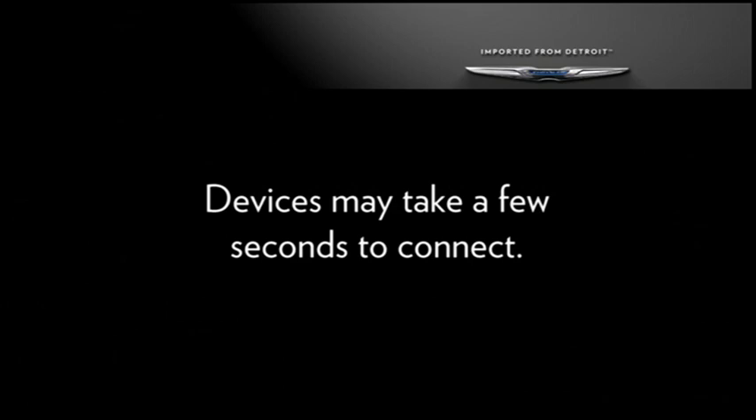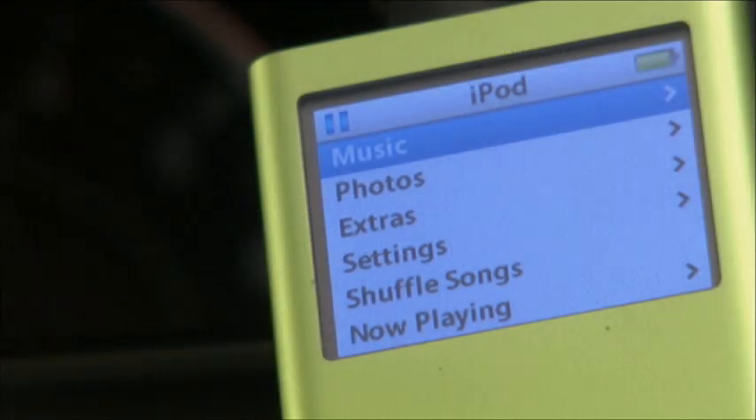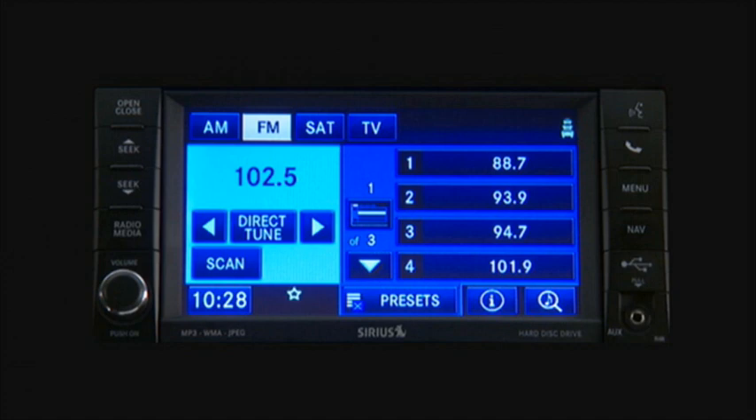A quick note, though: your devices may take a few seconds to connect. Once your iPod is connected and synchronized to the vehicle's system, it will begin charging and is ready for use by using the radio controls or convenient voice commands.